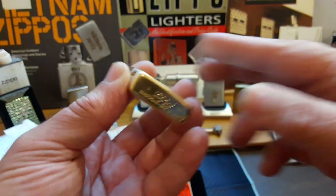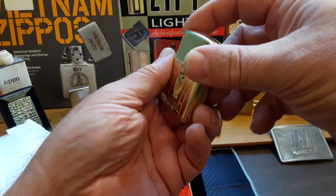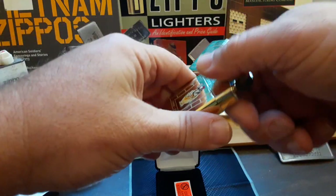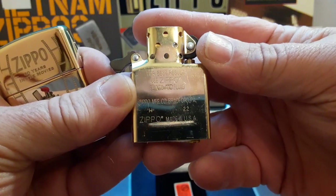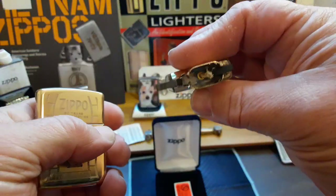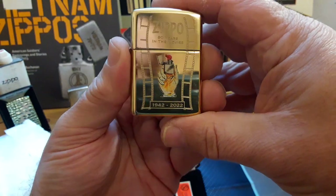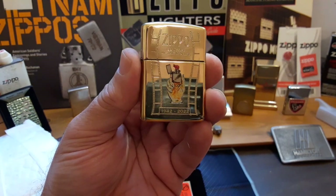It's brass armor. I believe this is September — actually August of 2022. There's the brass insert. Let me get that out — there we go, it's a little tight in there.